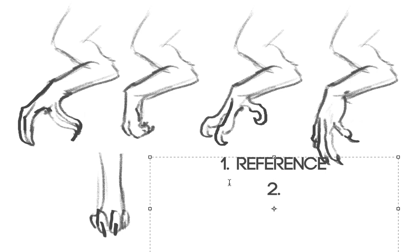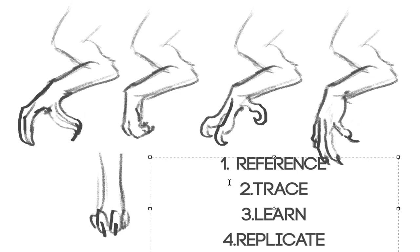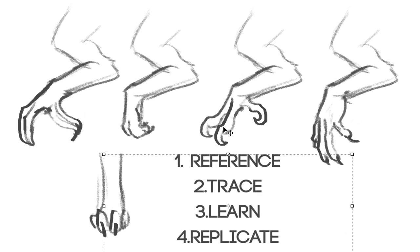So in the first place, what you want to do is reference — reference is one of the most important steps. Then try to trace and observe what you're doing. After you learn how to do it, replicate. And then decide what you want. These are the main steps. My way is not the only one — if you're interested in learning different things, go to different artists and learn from them as well.